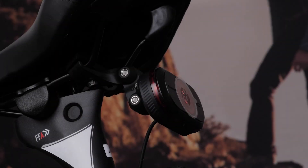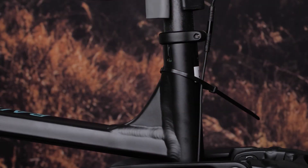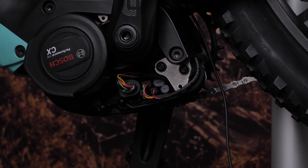Next up is connecting to a Bosch system. Follow the same steps from the beginning to connect your Garmin eBike cable for Bosch systems, then thread it down the seat post. Remove the motor cover. Some Bosch motors require the crank to be removed to access the motor — use the appropriate tool to remove them.